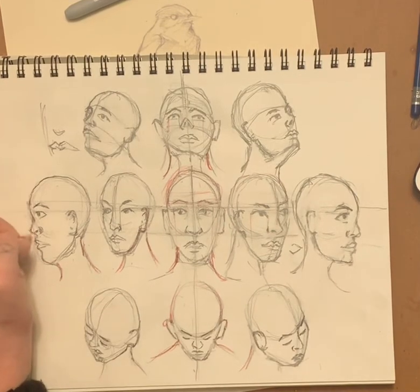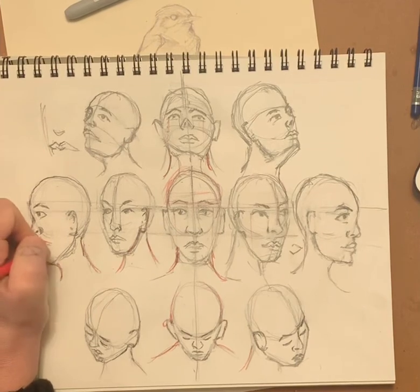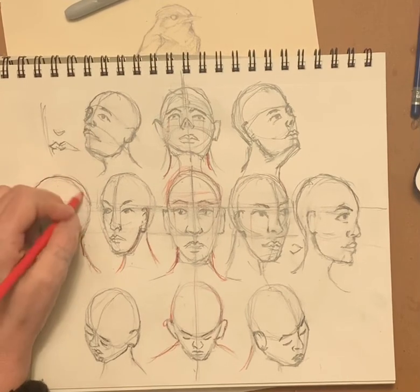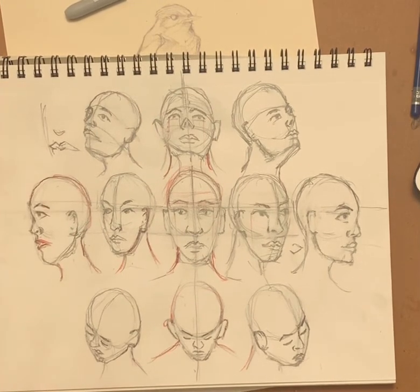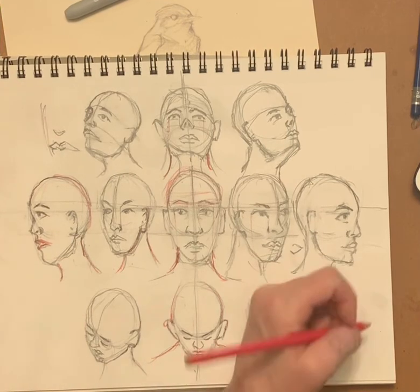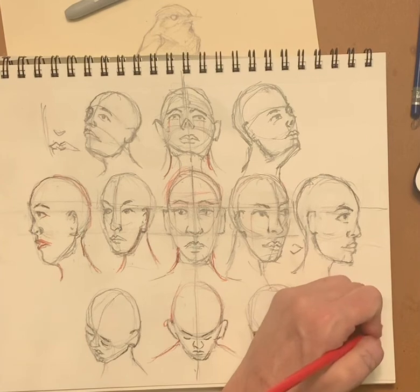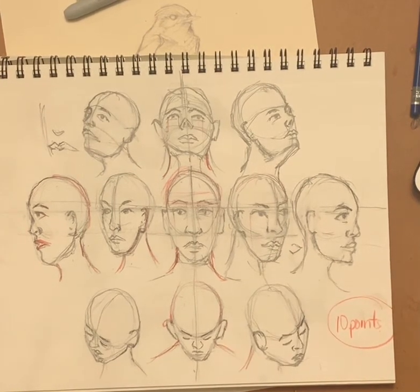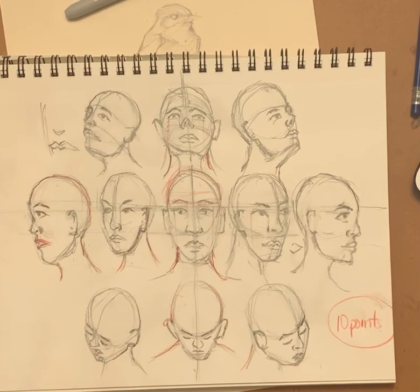This is your reference that you're going to use when you do your mask or whenever you do character development. You have this reference of the positions of the head. You'll want to make the features a little bit more realistic than what I've got, but for the most part this is a fairly decent reference sheet. This is worth 10 points. Pop it in the Google Classroom and I'll see you tomorrow.